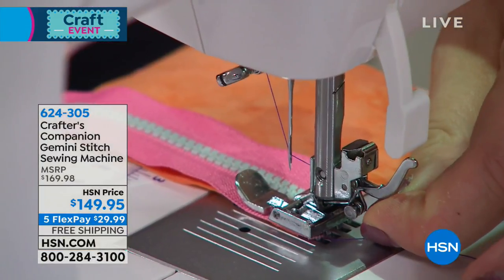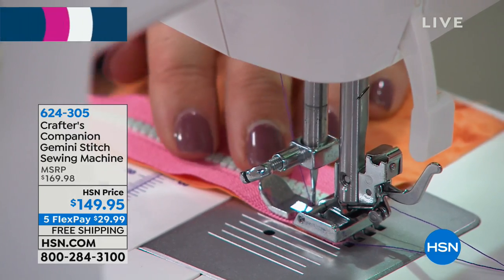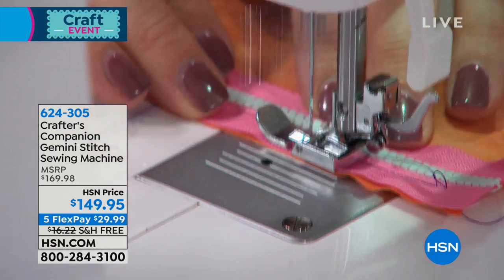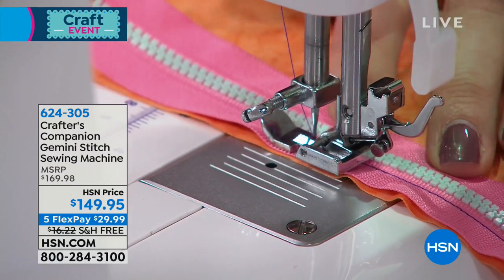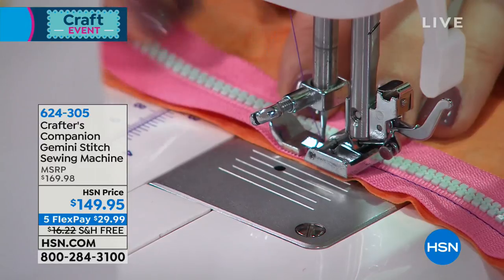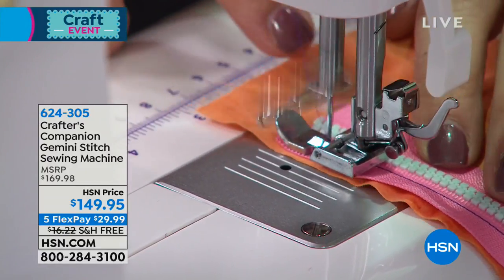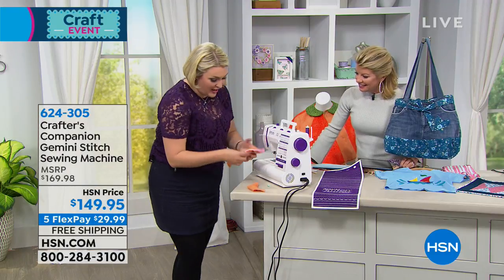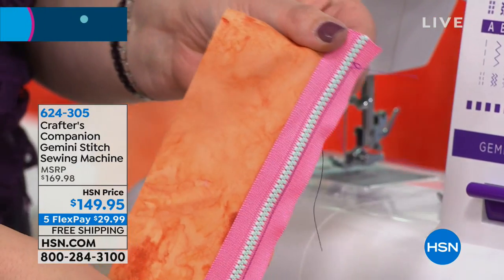Sewing is not difficult. When you don't know what you're doing, it seems really frightening — I was frightened to start this as a hobby. Look at this zipper foot: it keeps the zip at exactly the right distance from the needle so when it comes off the bottom, you get a perfect result. Look how straight the sewing is! And honestly, it's not my sewing — it's the machine.